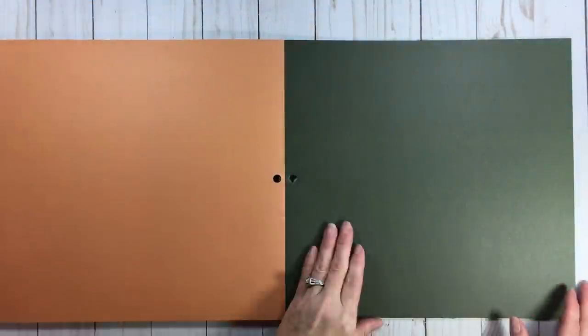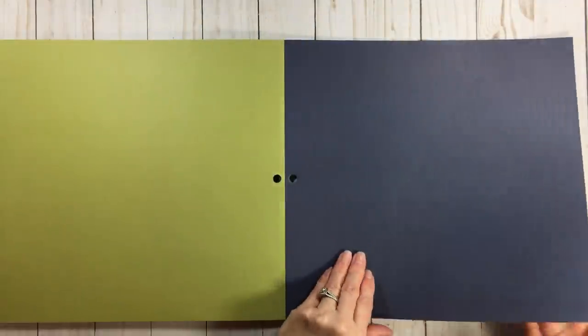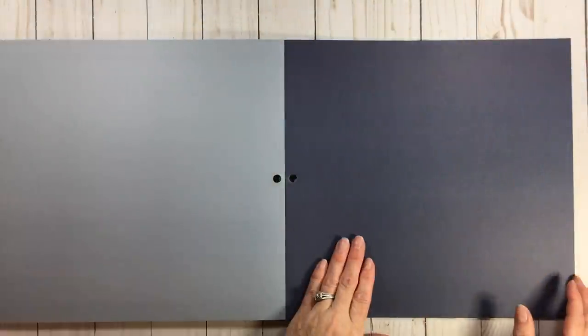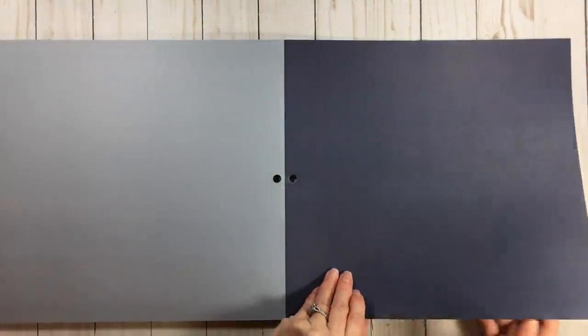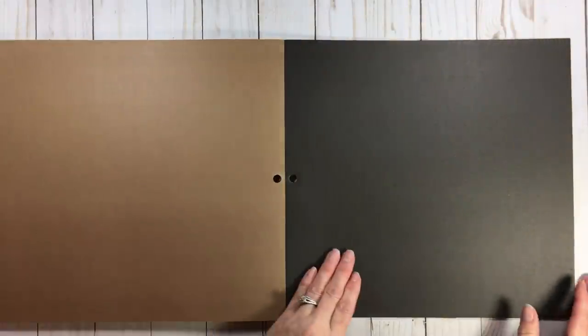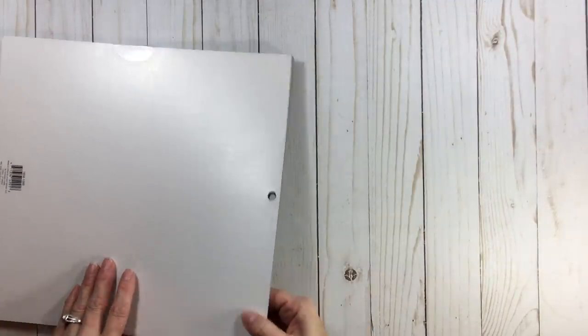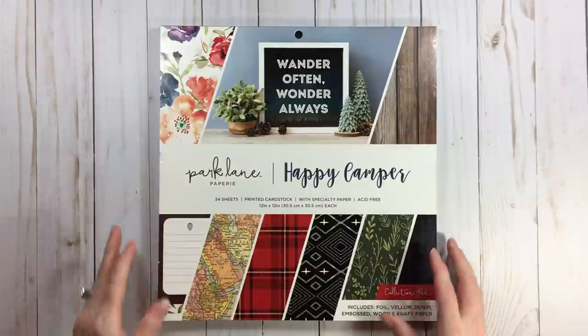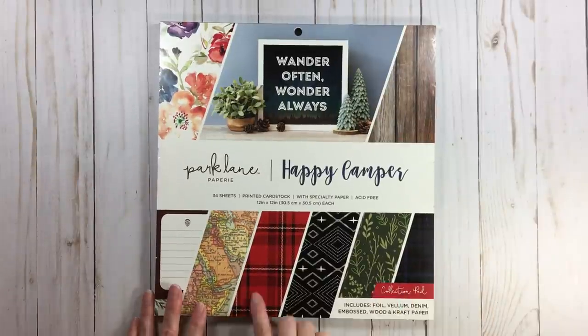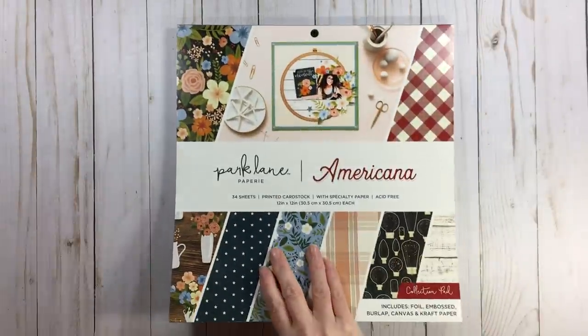A lot of us already have cardstock in our stash, but it's nice to have this especially if you're taking it to a crop and want your dies, punches, and tools — it's a nice bonus sampling. This is just a really great paper pad, absolutely. This is rated 10. Happy Camper, 34 sheets, $20 — but at that $10 price point, oh man, you can't beat it.